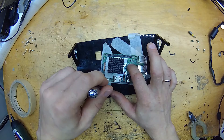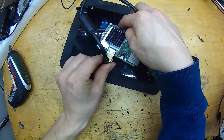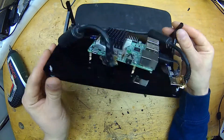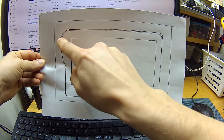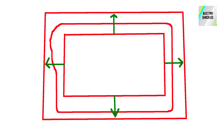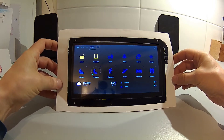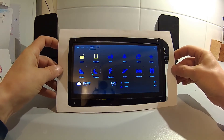I made new mounting holes for the Raspberry and moved it slightly to hide the one connector that was sticking out from the top. Next I traced the outline of this whole thing on paper and took some measurements to pinpoint the actual position of the display area. After that I measured equal distance around the display area and got the overall size of the new frame.